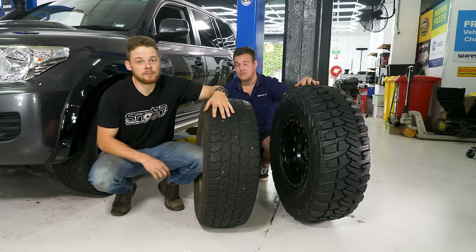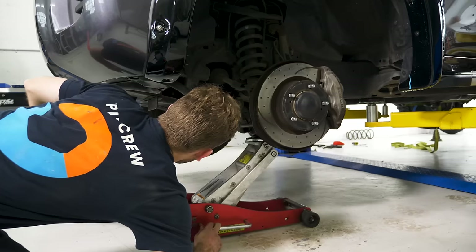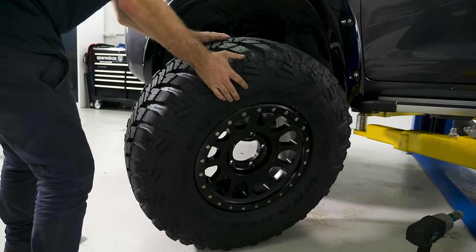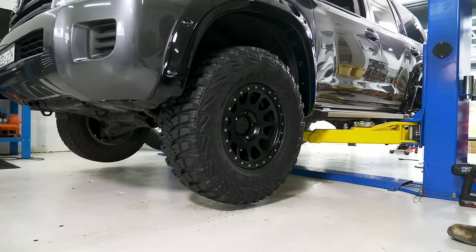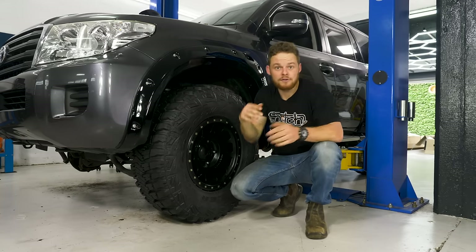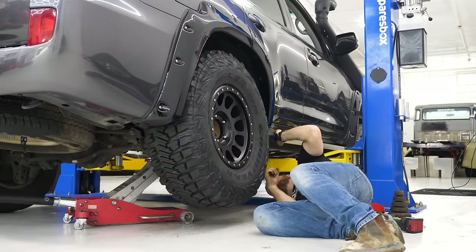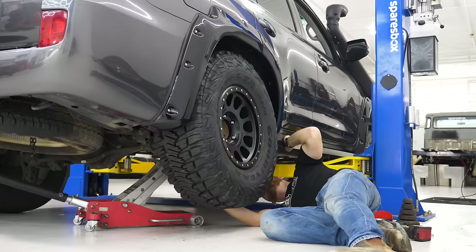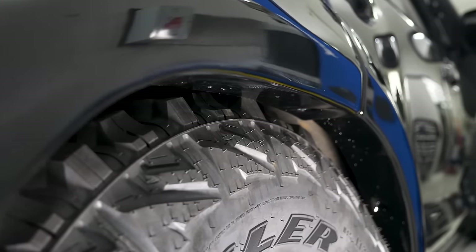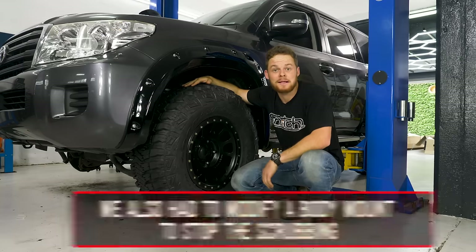Now obviously we can't just bolt the 35s up to the vehicle straight away — there's no way they're going to fit. Here's the best way to check where your tyres might scrub: jack your vehicle up so the wheels are off the ground, remove the coil springs and strut like this, and fit your tyre. If you're fitting larger rubber like this, make sure you still have full range of motion when the vehicle's on its bump stops — that also means turning left and right. If you've got clearance through the full range of motion and at the bump stops, you can fit this tyre. We've got a little bit of cosmetic chopping to do in the flares and on the inner guard, but other than that we should be able to make it work.